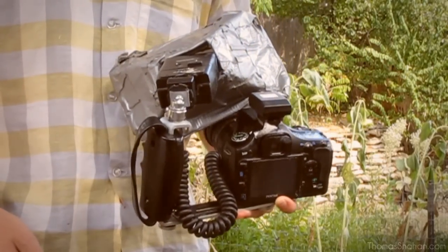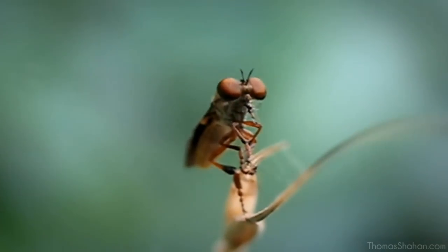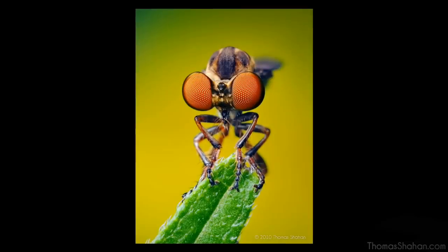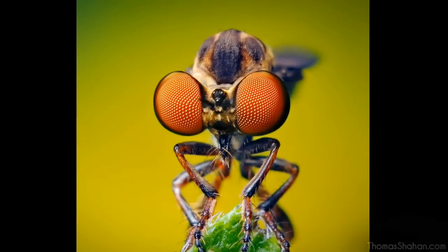Before long, you'll realize how incredibly skittish some of these little bugs can be. For example, this little 5mm long robber fly — you might be moving in for focus, and pop, it'll completely disappear, it'll vanish. But if you stick with it long enough and take enough images, you can eventually get something usable out of them.